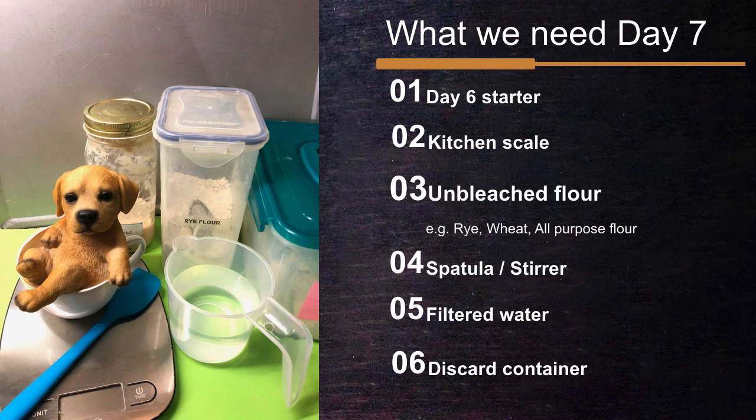This is our seventh day. We need our day 6 starter, our discard container, and the same things we have been preparing: the kitchen scale, our choice of unbleached flour, our spatula, and filtered water.